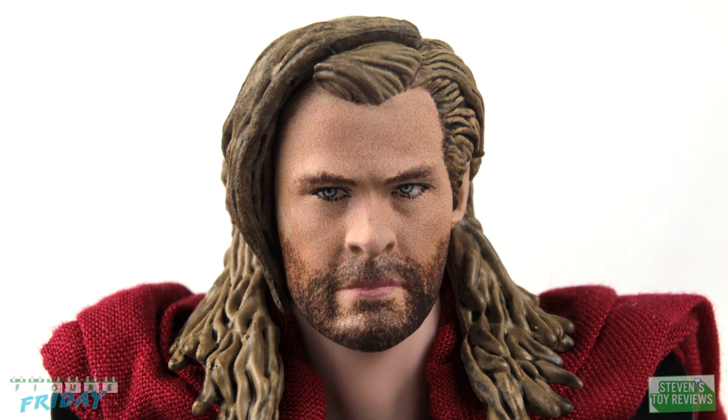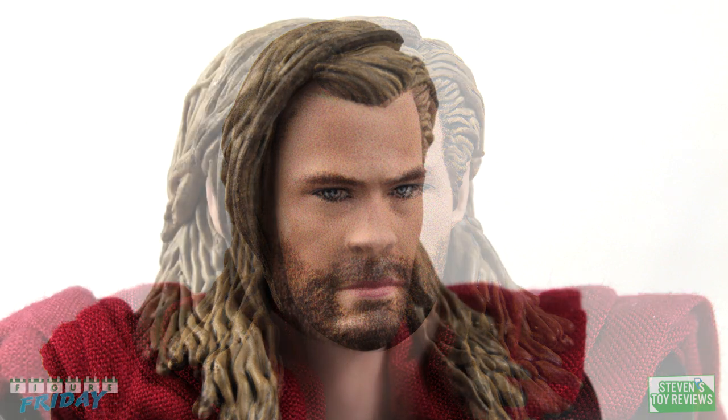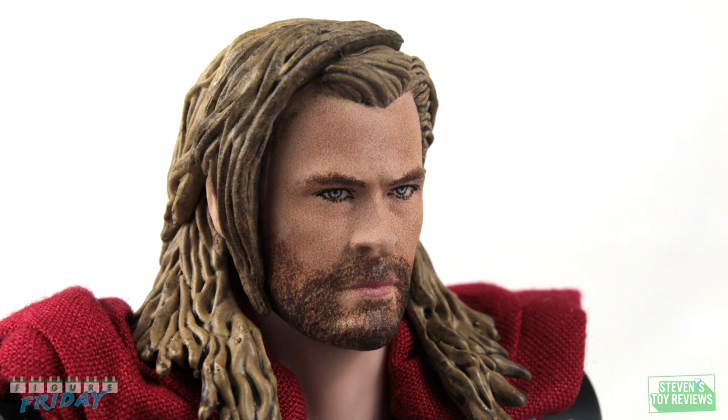The alternate faceplate has Thor looking off to the right-hand side. While some folks might want both left and right looking options, considering that we have parts for Thor to hold Mjolnir only in his right hand, it is very fitting. Depending on how you want to pose your Thor, this works very well.